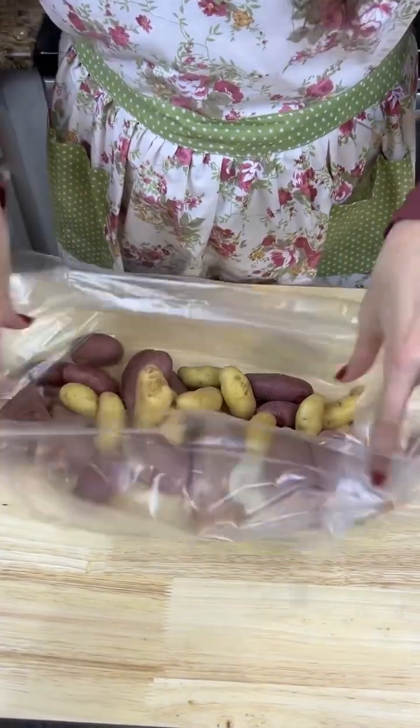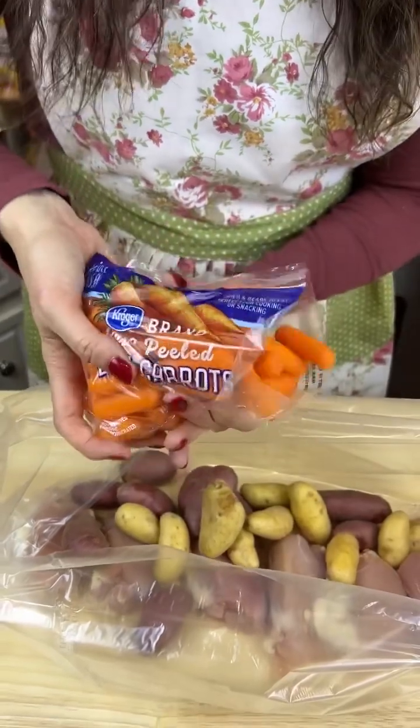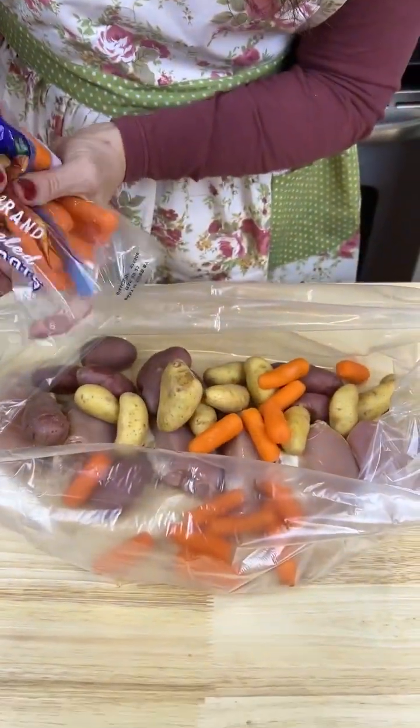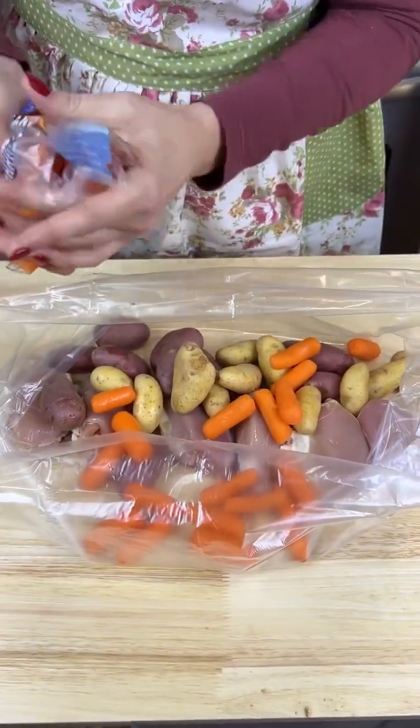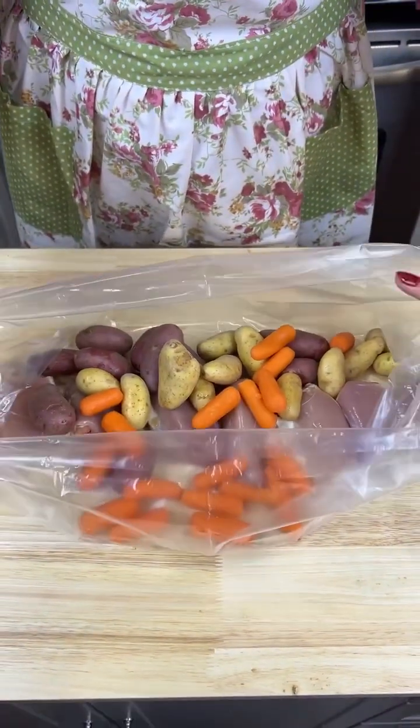I got some baby carrots and I'm not gonna dump the whole bag in here — just enough to, you know, get your lips wet. That looks real pretty to me.